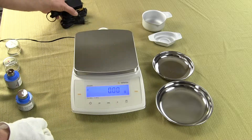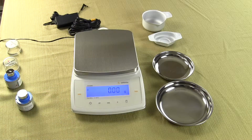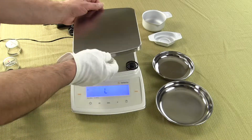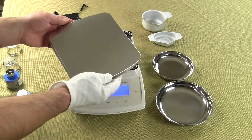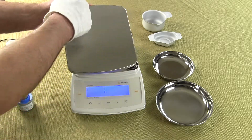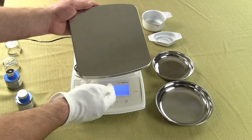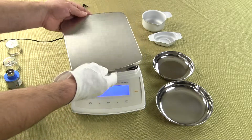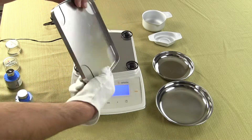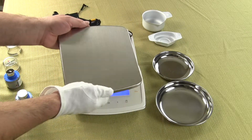The balance comes with the AC adapter. This balance has motorized internal calibration. It comes with a nice large stainless steel removable platform. This platform measures 7.5 inches in width and 8 inches in depth — a nice stainless steel platform. You could easily take it and put it into a dishwasher to clean it off. It's brushed aluminum and it's a great balance.